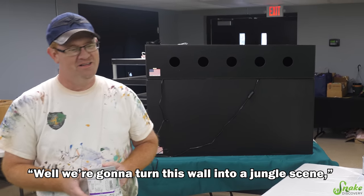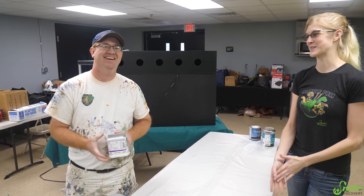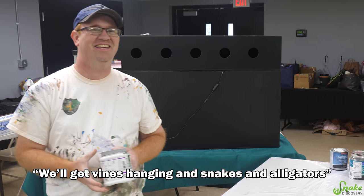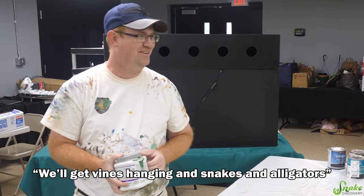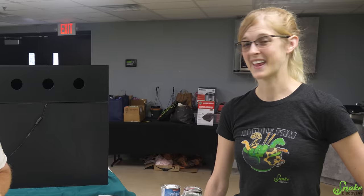We're going to turn this wall into a jungle scene, like a swampy jungle scene. I'm so excited, that sounds perfect. And we'll get vines hanging and snakes and alligators and all kinds of fun stuff so that the kids can come in and take their pictures in front of it. That sounds great.